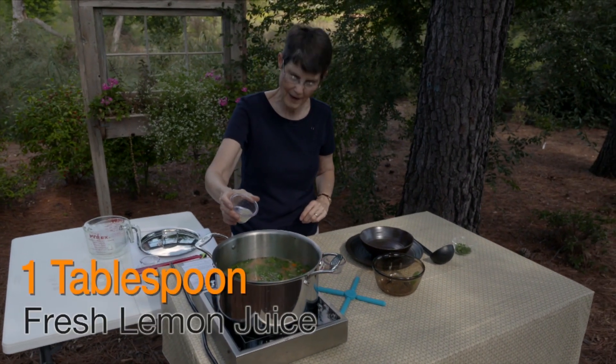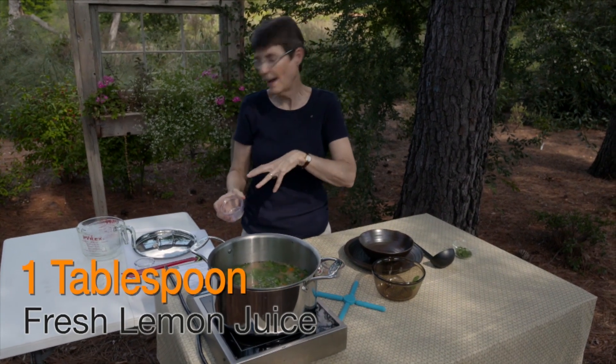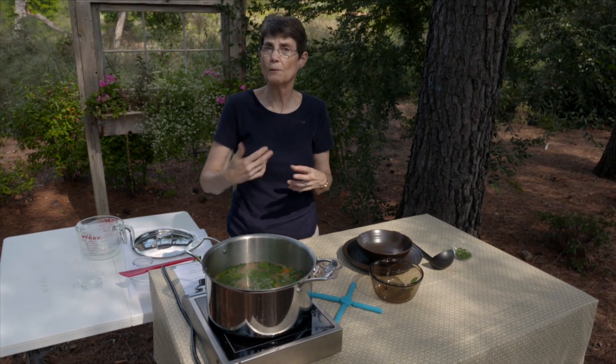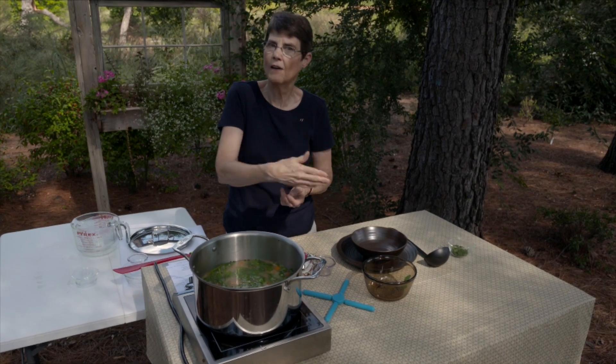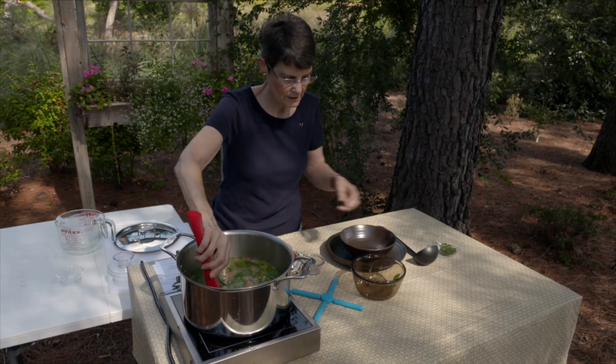The last thing I'm adding for freshness is a tablespoon of fresh lemon juice, and this goes in at the end with the other ingredients because lemon juice is acidic and it will prevent the other ingredients from getting tender. If we added it early when we were trying to soften those carrots, it would slow everything down. So that's all that's going in here.